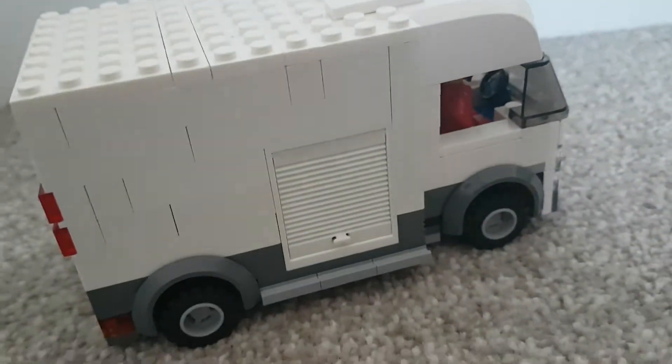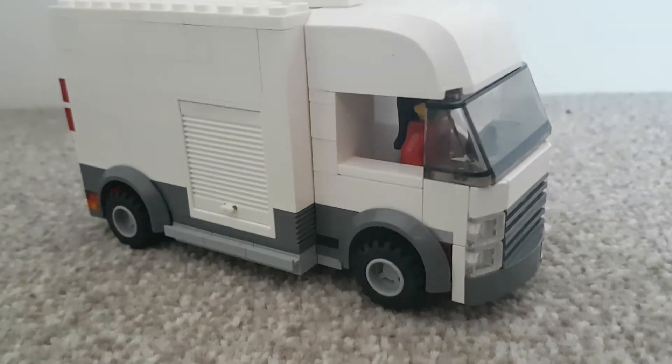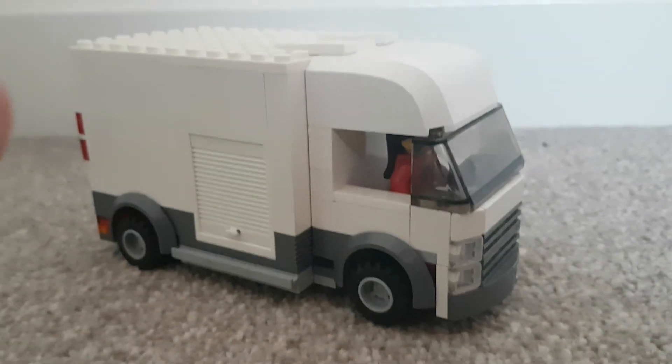I love this truck. It looks really good. And one of the most special things is that it's so big — really big, as you can see.